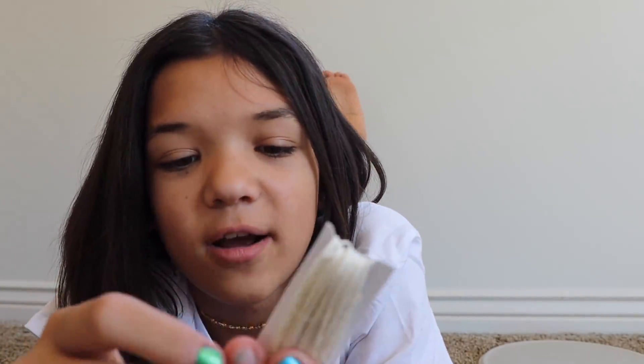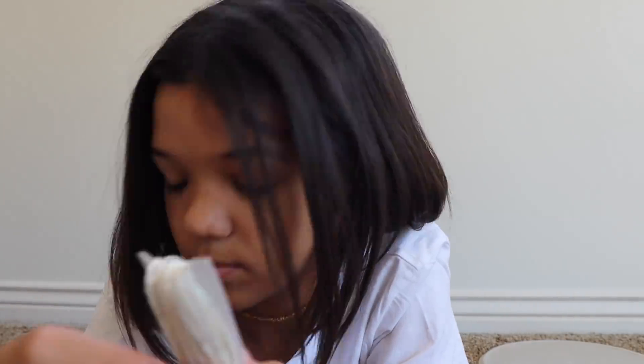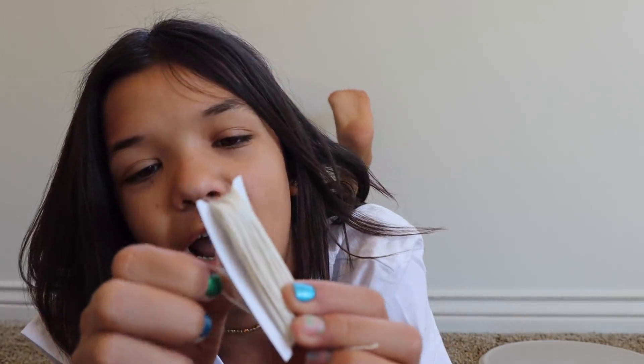Those are all of my beads. Then I have the string — I got this from Joann's and it's like twine but not really. I did a poll on Instagram to see which two colors you guys want me to make a choker with.